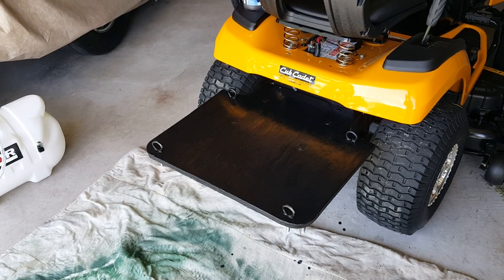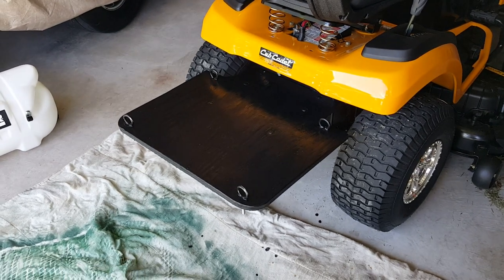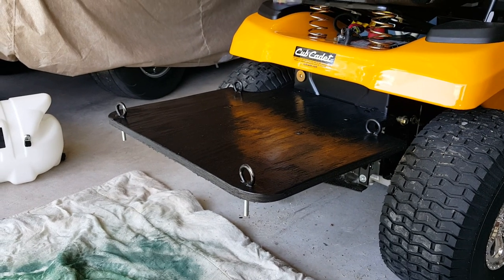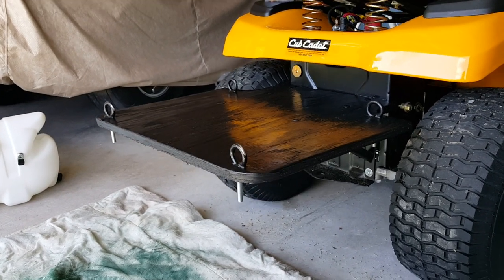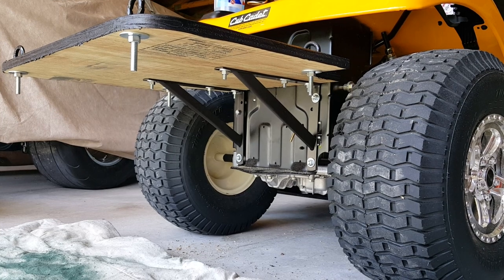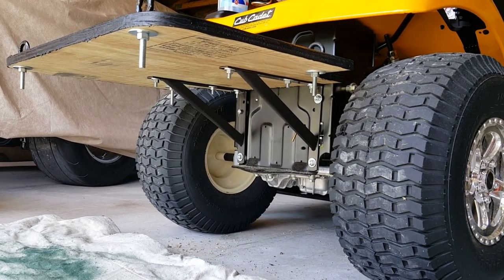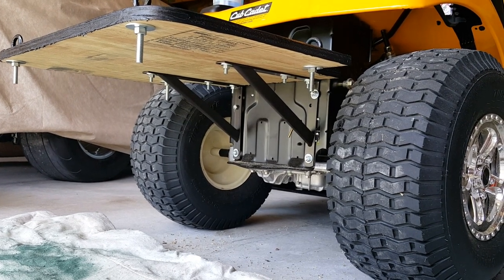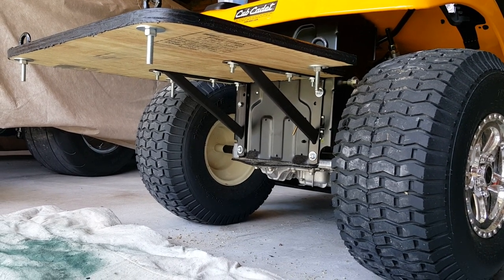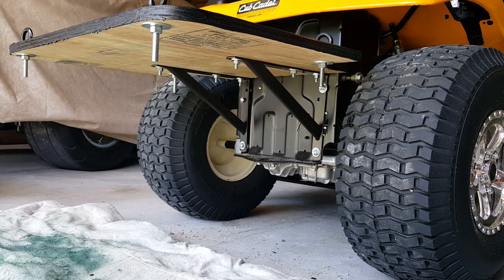That's just ridiculous. So I got myself a piece of three-quarter inch pressure treated plywood, some eye hooks, and some brackets from Home Depot. The brackets are rated for 500 pounds, which is more than enough for the weight of this 16-gallon tank. And all in all, I've got maybe 30 bucks invested in this whole ordeal.